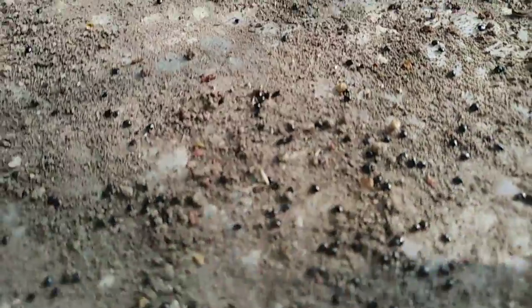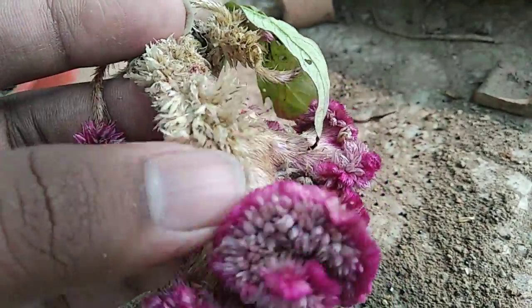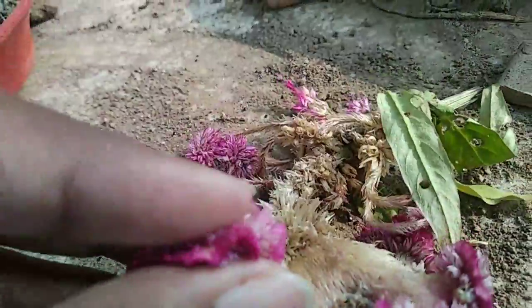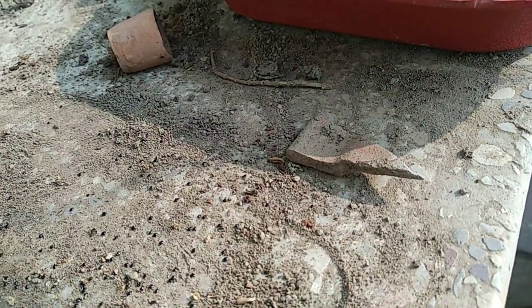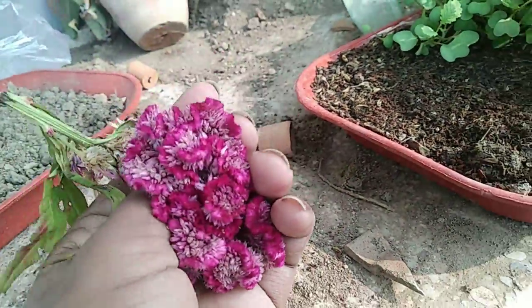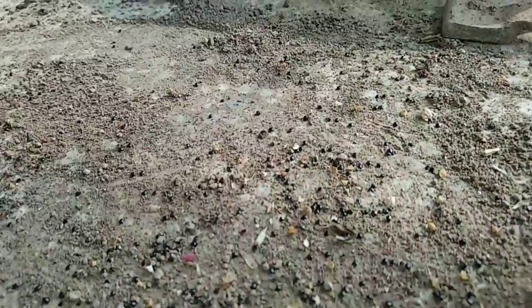Within these, the seeds occur, and if I rub the flower more I will get more seeds. If I just place this flower inside the soil, the seeds will sprout and you will get a number of flowers. You can see these are the seeds of coxcomb.